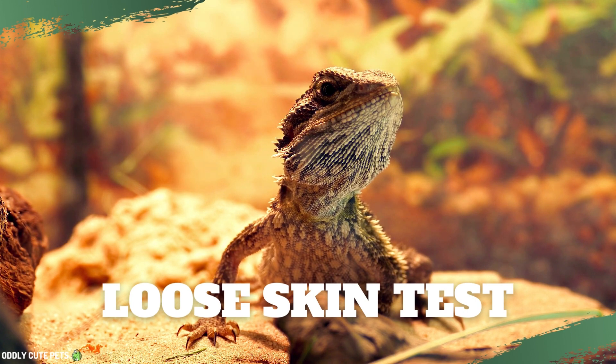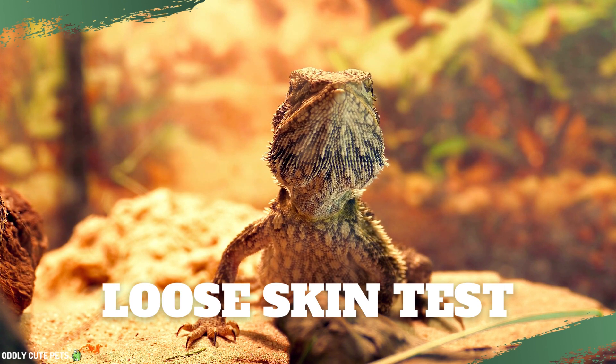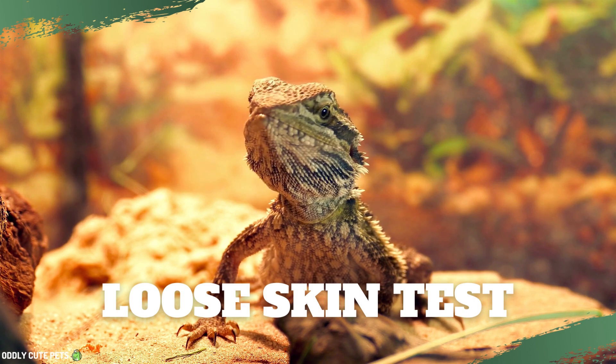When your bearded dragon is well hydrated, its skin is elastic and springy — the skin bounces right back into place when pulled on. As more and more dehydration sets in, the skin begins to hang loosely on the reptile's body, and the slower the skin goes back to normal.